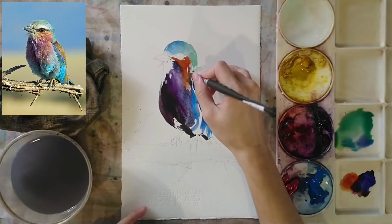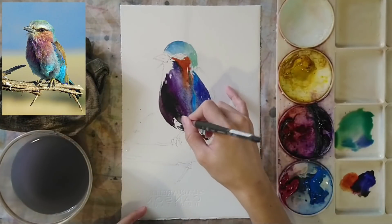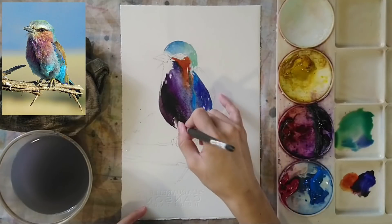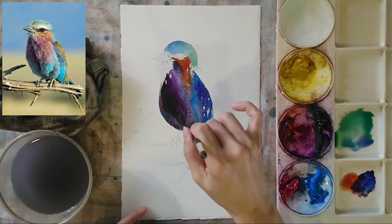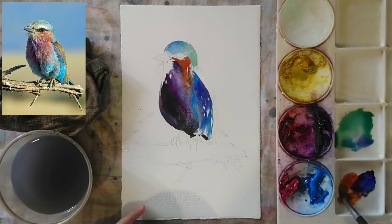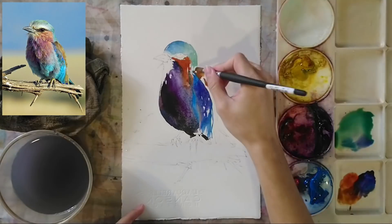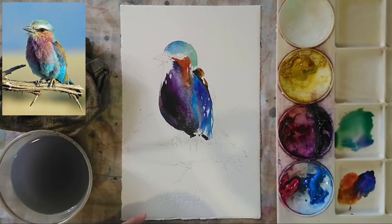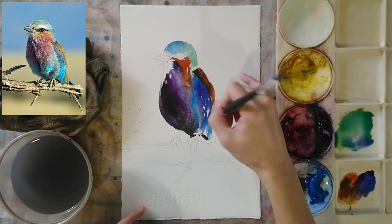I want to make sure my brush strokes are quite loose so they can help depict the feathers — that feathery kind of texture that is very important for depicting the bird's body. Right now we also have a little bit of orange-brown coming in.